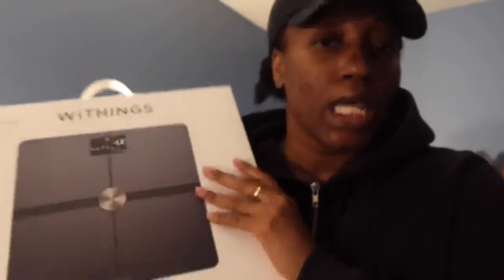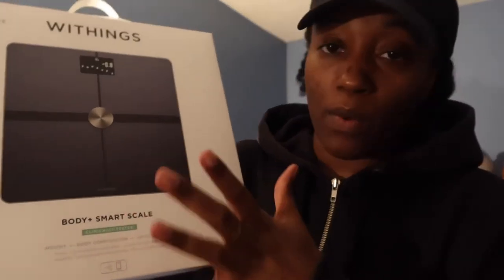If you hear my brothers in the background, that's exactly who you hear — my brothers, so I apologize for that. I was actually looking at a new scale to get and I did see this on the Apple app. I guess Apple is incorporating this scale and this company with them somehow, but when I seen the price I was like, oh, I can't buy it right now. I'm really happy that my aunt got this for me. It's just so nice of her to do this. This is the Body Plus smart scale.